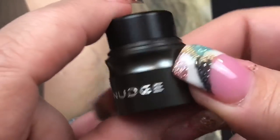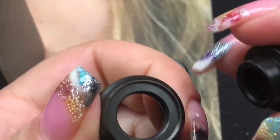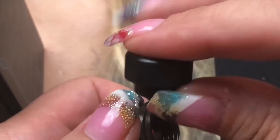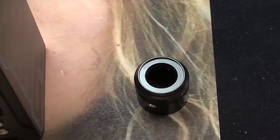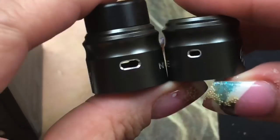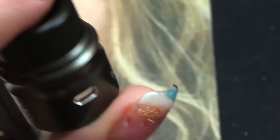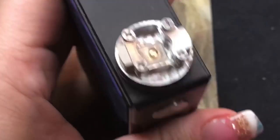Here's the other cap — it has a really big 810 opening. The O-rings are actually built in so you can use any 810-compatible drip tip. This cap does have bigger airflow than the first one. For now I really want to concentrate on the bigger airflow cap, and then we'll build on it.